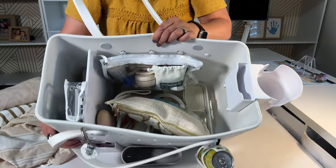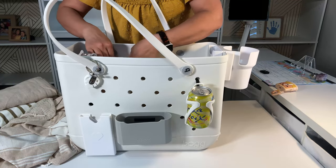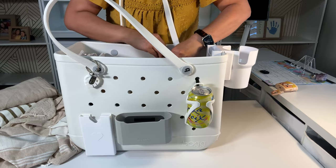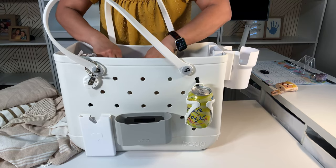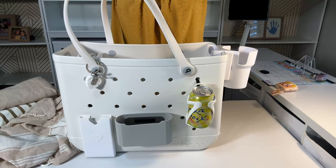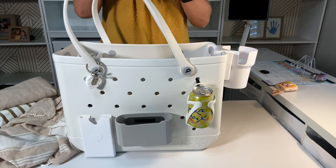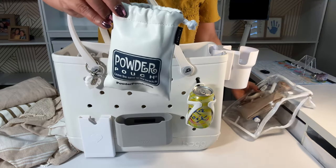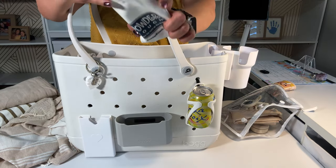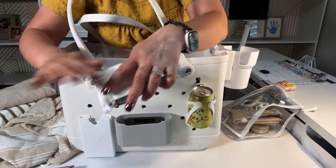Now let's look at the main compartment. This white bag that goes in here — see how easy it is to take out and put it back. It's clear. I love that it's clear. I have this powder patch — you take it out, it's powder to take off the sand, and you wipe it off.